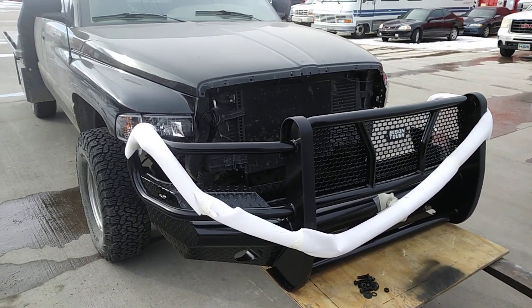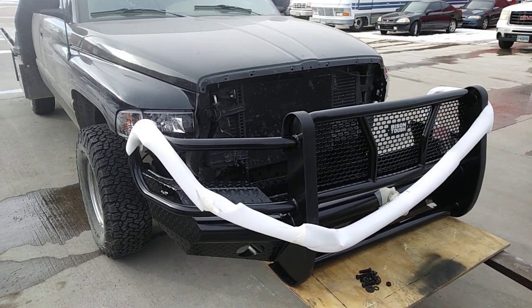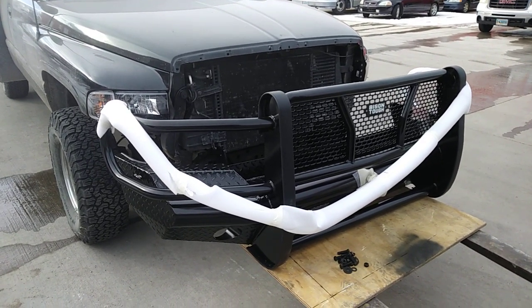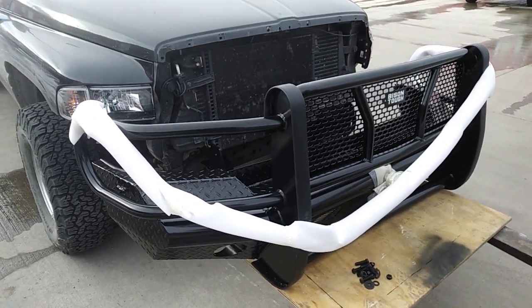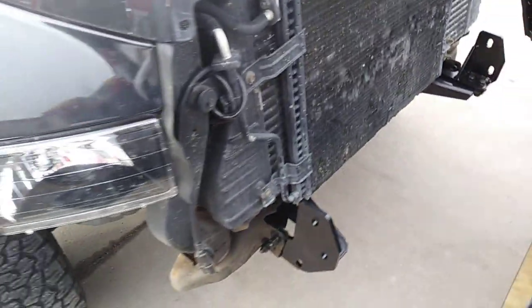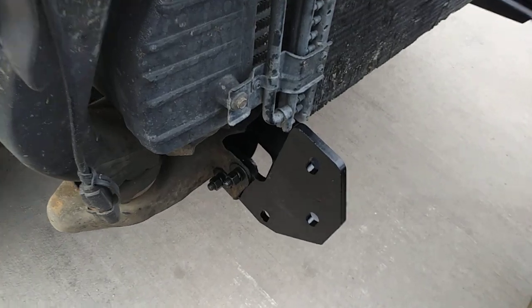Here's a bumper install on a second gen Dodge — this is a 1998 2500. This is a Bison Tough front bumper made by Steelcraft, branded as Bison Tough. I just want to do a quick video here to show you the enhancements of this style. Once you take off your front bumper, you'll see a little lip here.